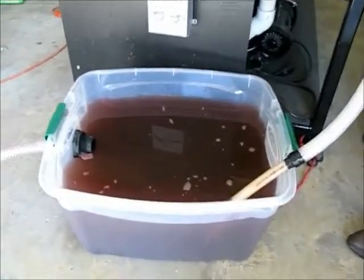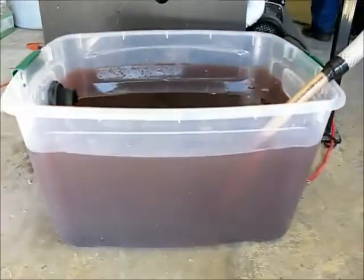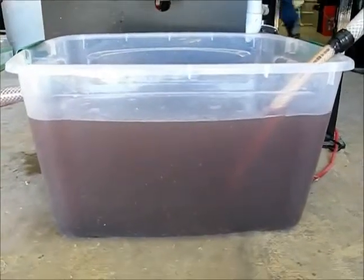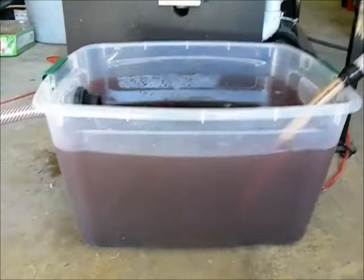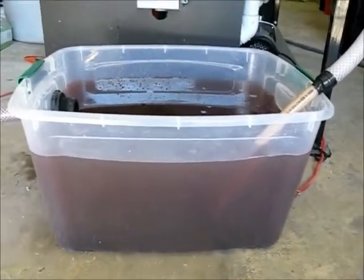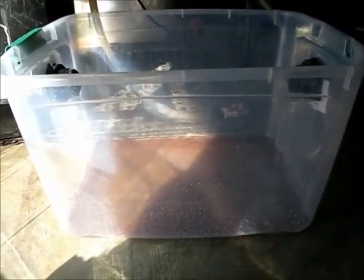We've now treated 20 gallons of the dye. The flock is developing and there's more flock on the bottom than on the top. It still needs a little more time because the flock is so fragile, and what we're doing here is just gently overflowing into a second container — this would be the equivalent of a weir tank. A simple divider between a tank would achieve the same effect, and what will end up here is much cleaner water and a lot less flock on the bottom.